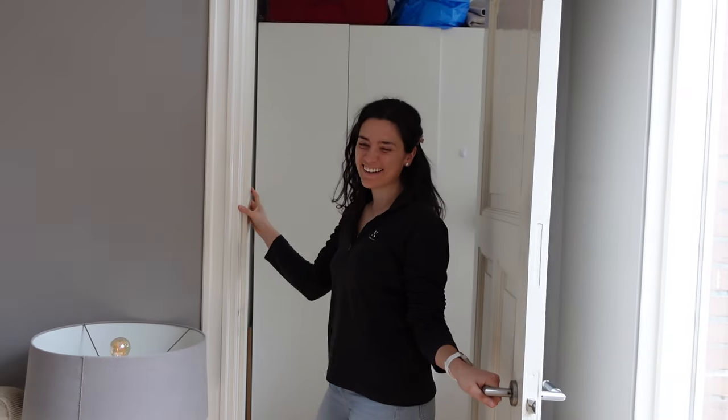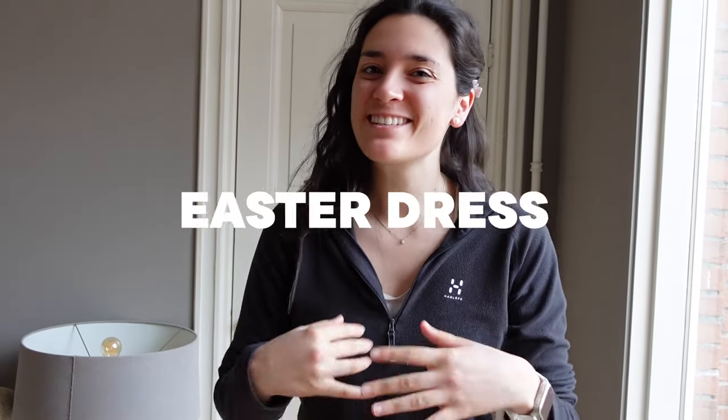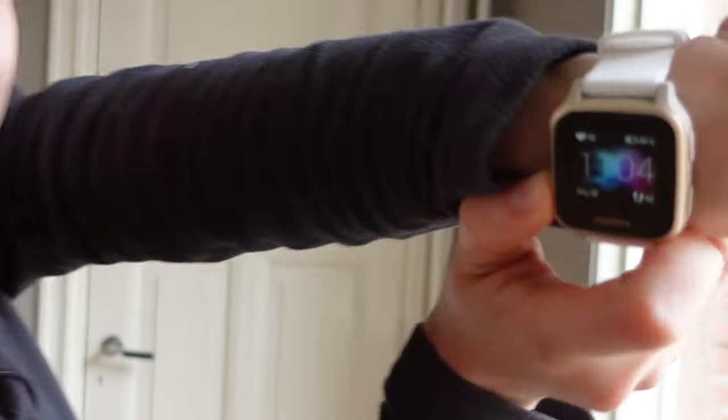Good morning everyone! Someone said in my comments 'make an Easter dress please,' so that's what we're going to do today. We're going to make an Easter dress in one day, but we're going to start the day with some sugar because I'm still asleep — it's 11 in the morning and I'm acting like it's 8.